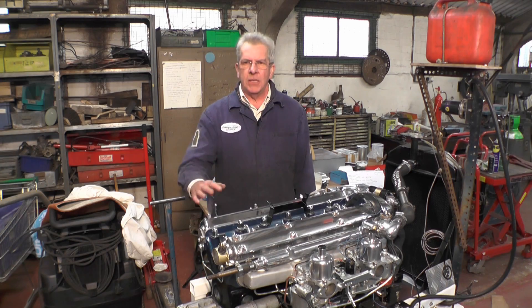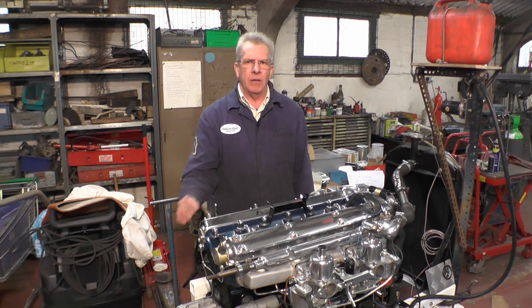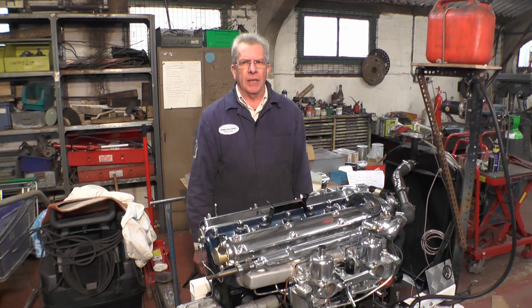Hello. This is a 3.8 S-type Jaguar engine from around 1965. It came to me from a customer in France.